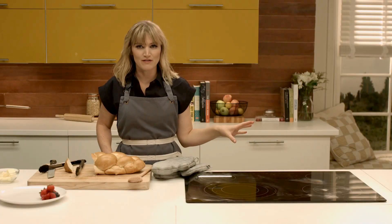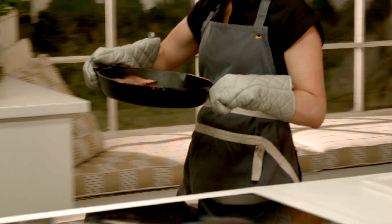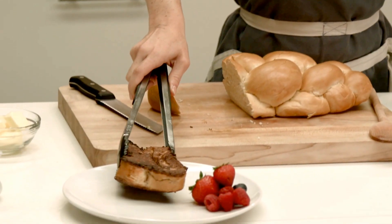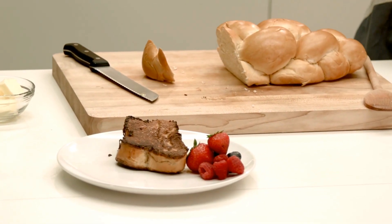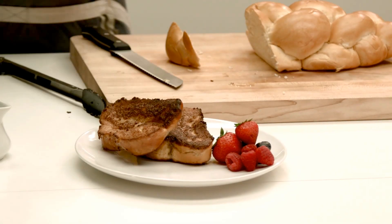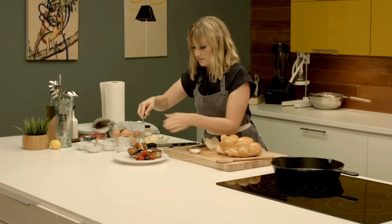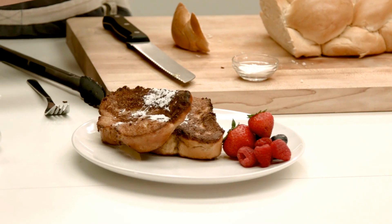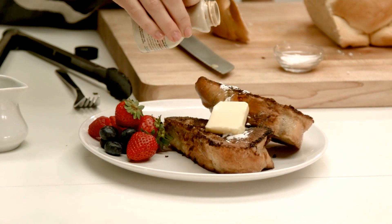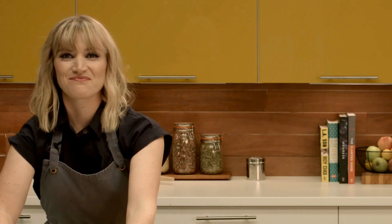My French toast has been in the 400-degree oven for seven minutes. Let's go check on it — it smells so good. It's darker and it kind of expanded from the heat. We'll go ahead and serve this with some berries. I like to put some confectioners' sugar on there just to give it a little added sweetness, some butter, and of course it's just not brunch without Vermont maple syrup.